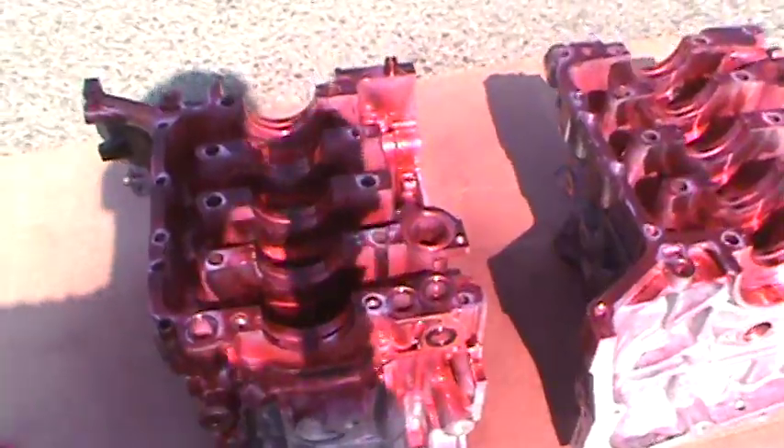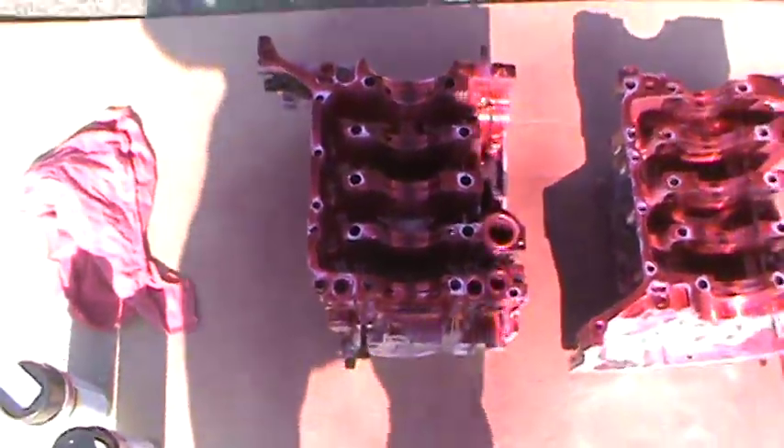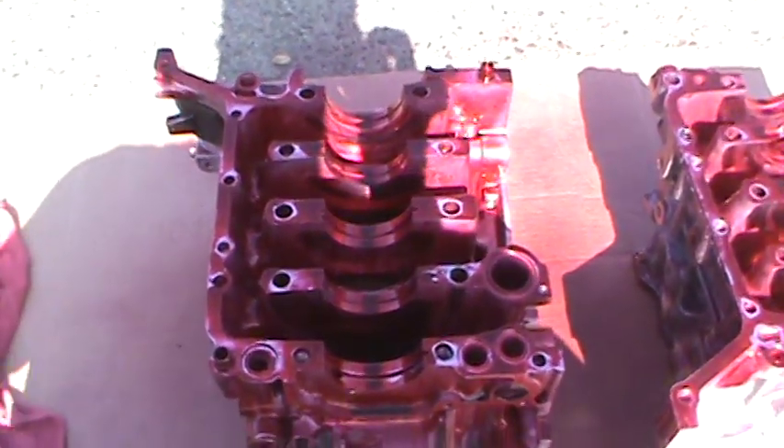Then we use the penetrant, and we spray the penetrant everywhere where we think there'd be some cracks in the block. So everywhere I would see a crack, or think there'd be a crack, I'd spray over the block. And then we let that dry for about 15 minutes.